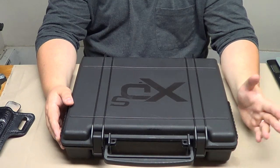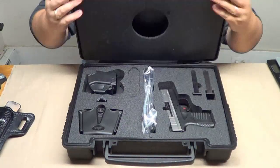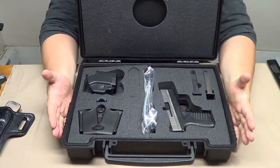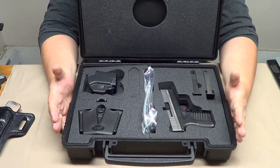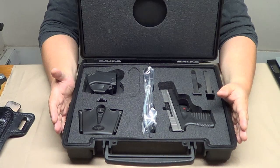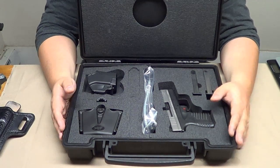Hey guys, Chad here from CNR Reviews. We've got Ryan behind the camera and we're going to be doing a first impressions video today on the Springfield XDS 9mm. As you guys can see, this is a huge case that it comes with, but Springfield packs a lot of stuff into this case that I wish other manufacturers did. The only other one that I know of that does something similar is SIG. So let's go ahead and talk about what comes with this pistol.